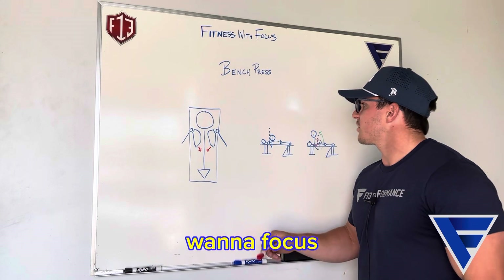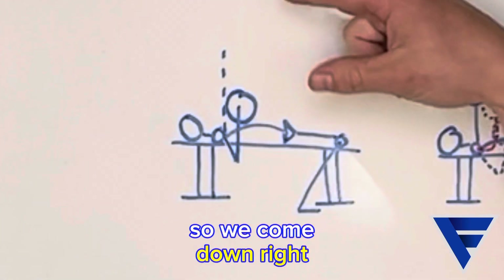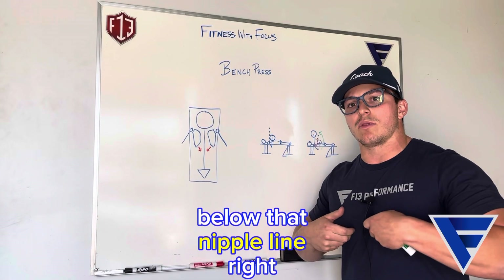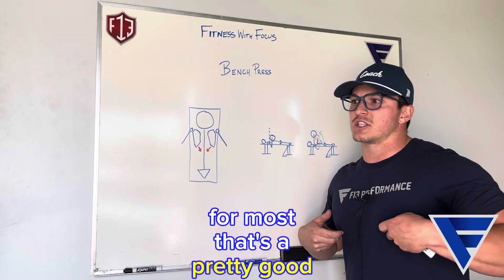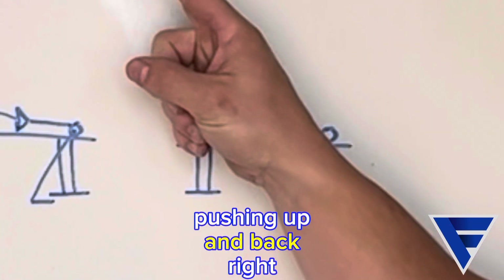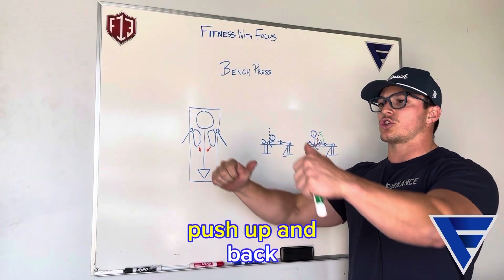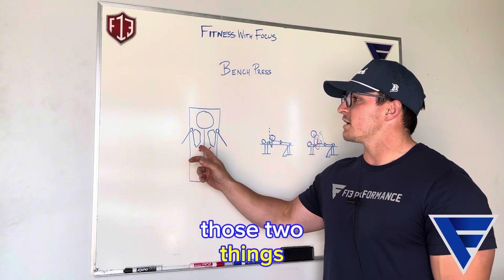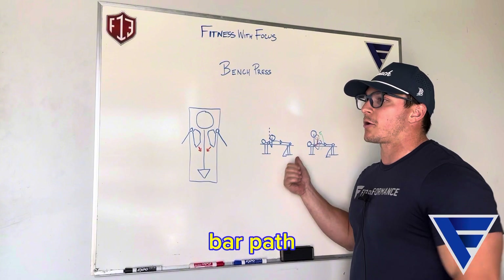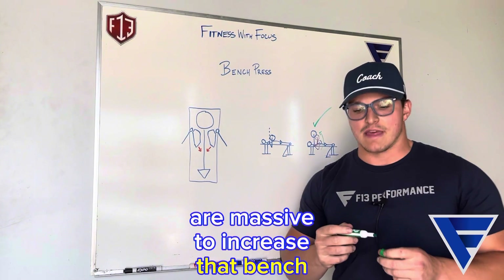The next thing we want to focus on is our bar path. The bar starts over the top of our chest; we come down slightly below that nipple line — for most people that's a pretty good spot. But then we want to think about pushing up and back, back over the face. So we come down and then we push up and back. Those two things — packing those shoulder blades and focusing on that good bar path — are massive to increase that bench.